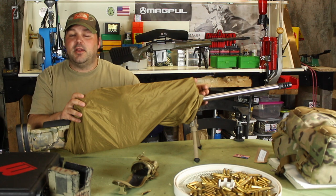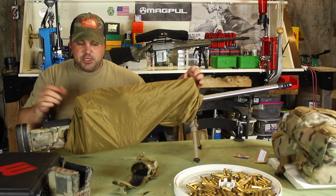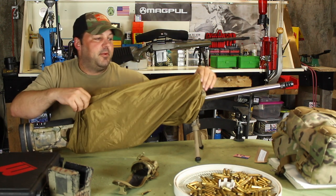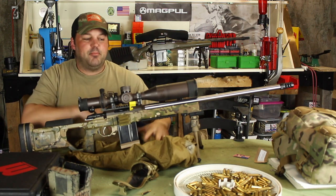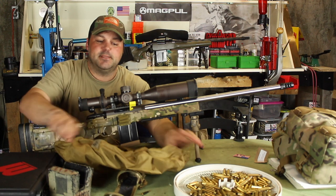For $35, you can't really go wrong, especially considering the price of optics — you're looking at a minimum of $1,500 to $1,000 dollars for an optic, all the way up to $4,000.